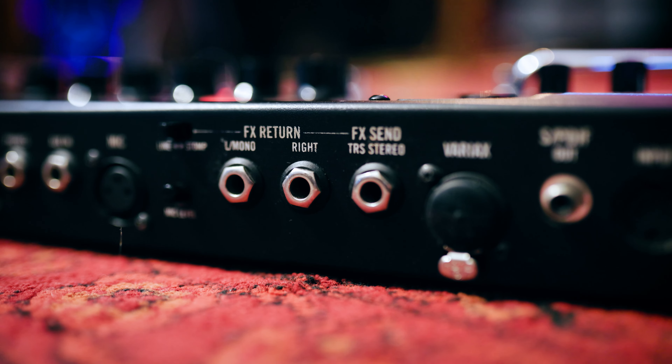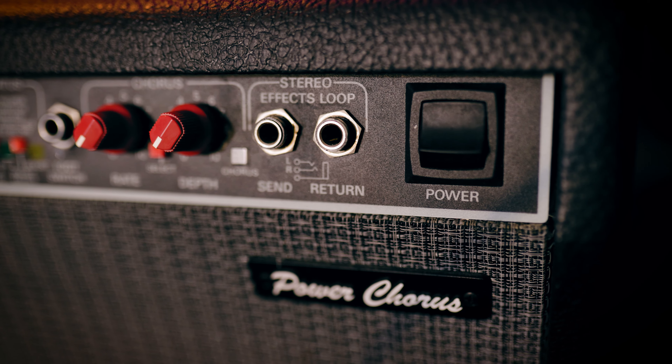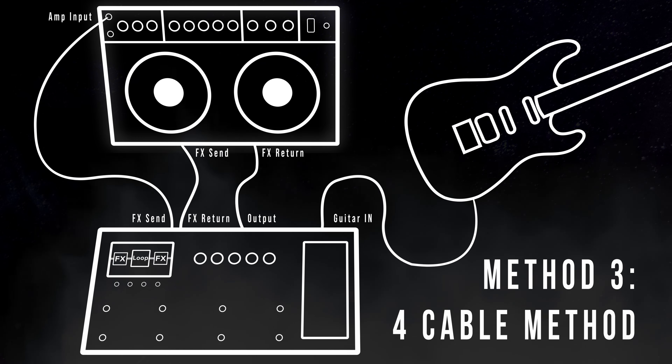Well, if your multi-effect unit has an effects loop, and if your guitar amp has an effects loop, then yes, you can. And this brings us to the third way to use a multi-effect pedal, which is the four cable method. The four cable method is a lot more advanced to set up, but the benefits are definitely worth it.